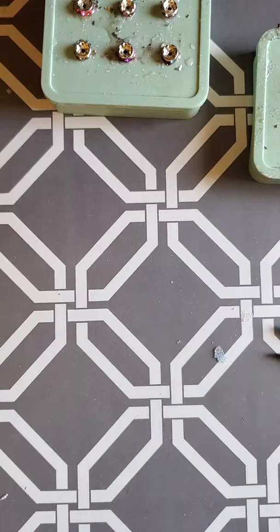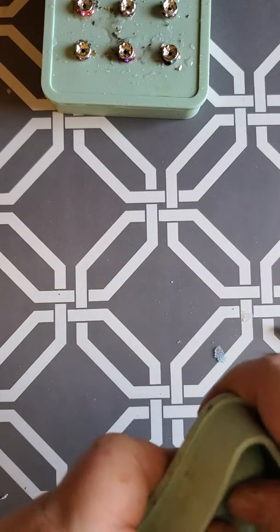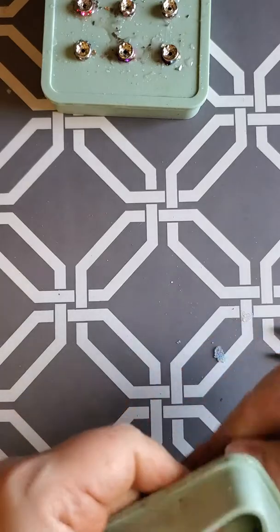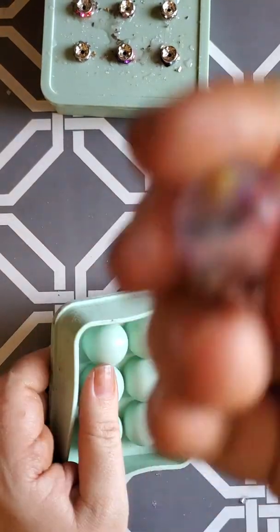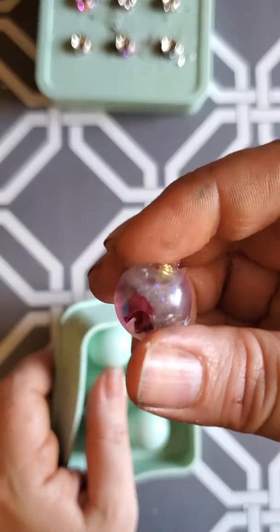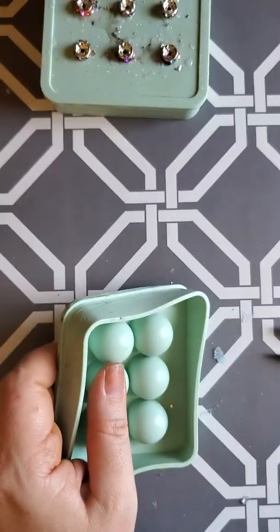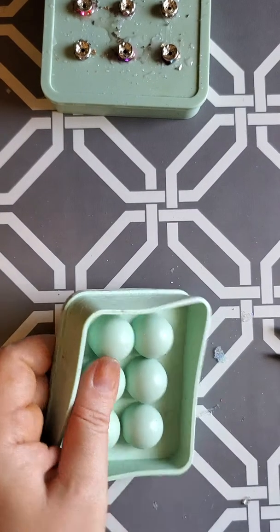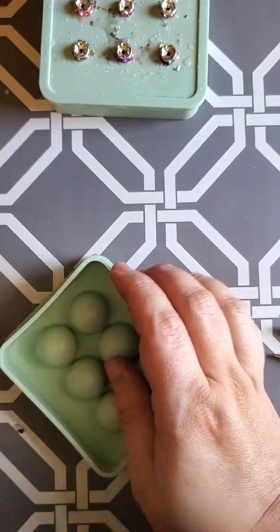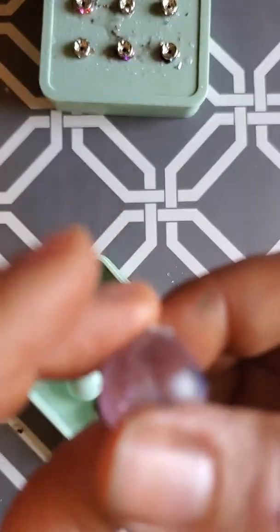My problem with a lot of my resin pieces is I don't do too much with them, so I end up adding way too much to it. Instead of just doing the minimum I end up putting too much and then it looks cluttered instead of cute. These ones are a little bit more matte — I will actually go back through and glaze them and you'll probably be able to see them a lot better. I might put a picture up later.